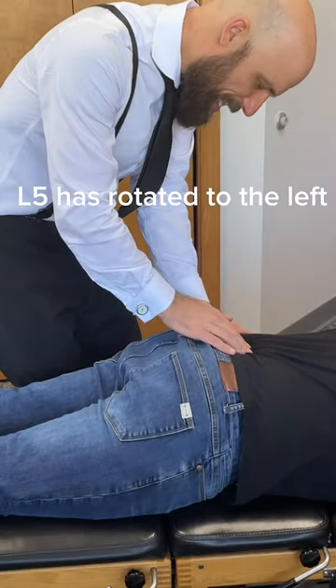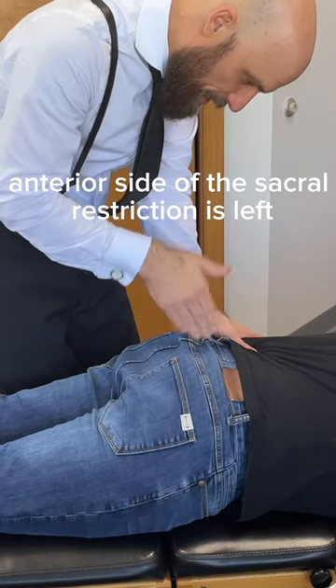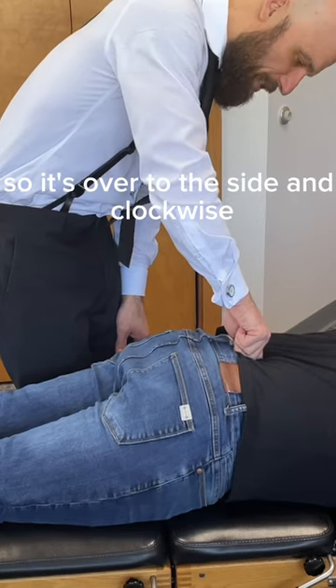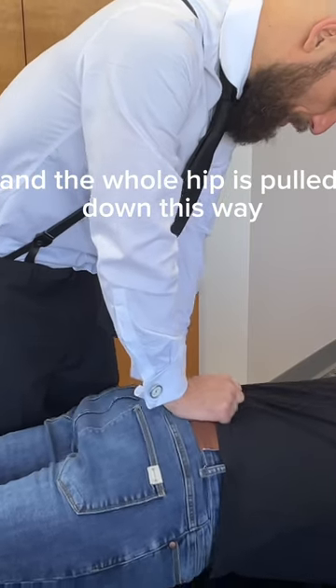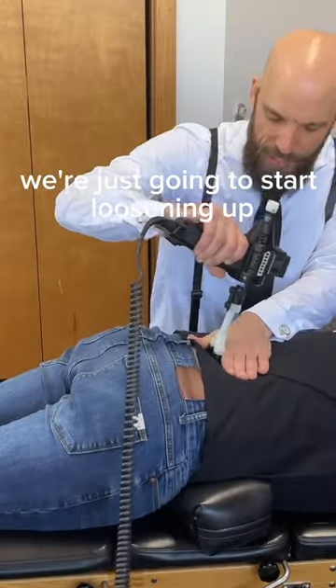L5 has rotated to the left, so we have a left anterior. The side of the sacral restriction is left. We have a rotation and a twist clockwise, so it's over to the side and clockwise. But really, as the whole SI joint and the whole hip is pulled down this way, and it's pulling the L5 this way, we're just going to start loosening up.